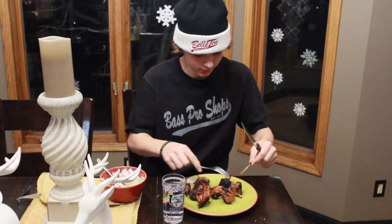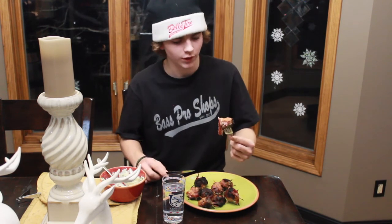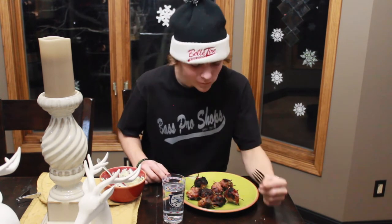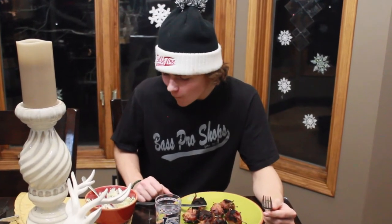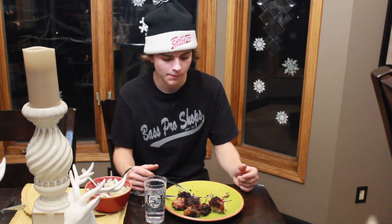Here we go. Let's see how these things taste. We're just going to go all in. Oh my God, that was so good! Food was amazing. Had fun killing those ducks. Thanks for watching and see you in the next one.